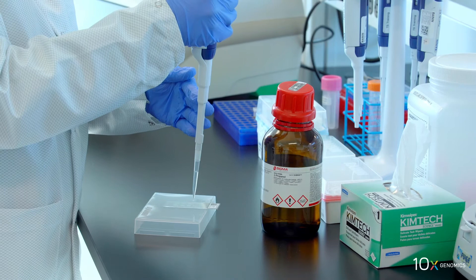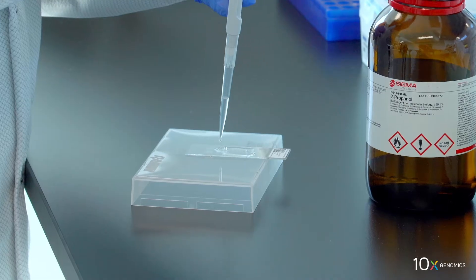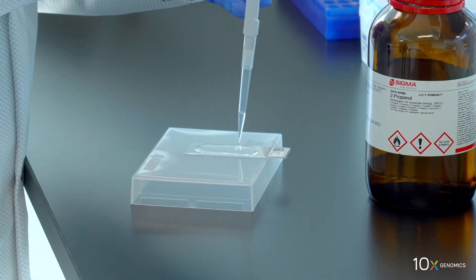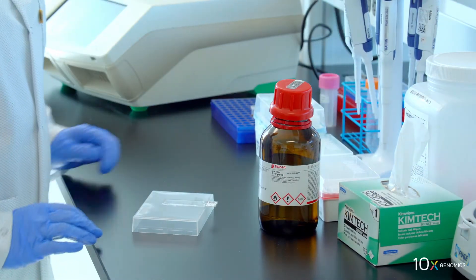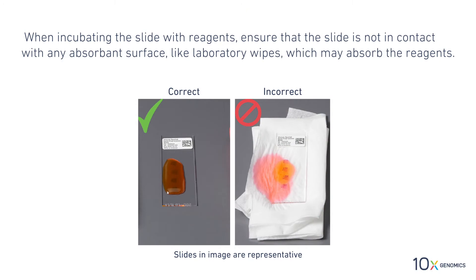Add 500 microliters of isopropanol to the slide to uniformly cover all tissue sections. Keep the slide flat on the bench when adding reagents to the active surface. Incubate for one minute at room temperature. When incubating the slide with reagents, ensure that the slide is not in contact with any absorbent surface.